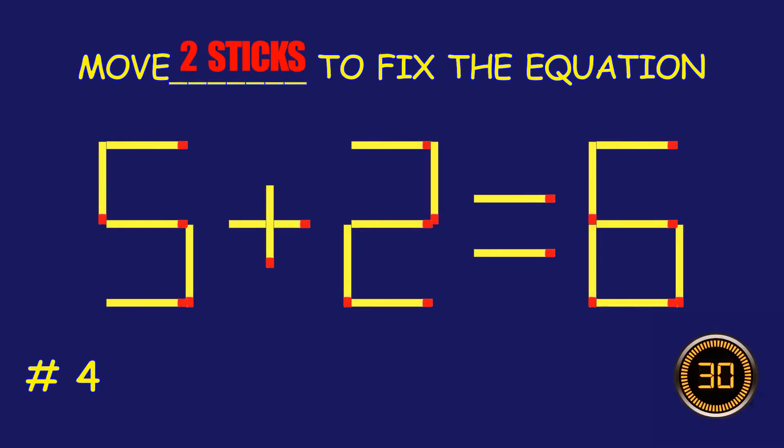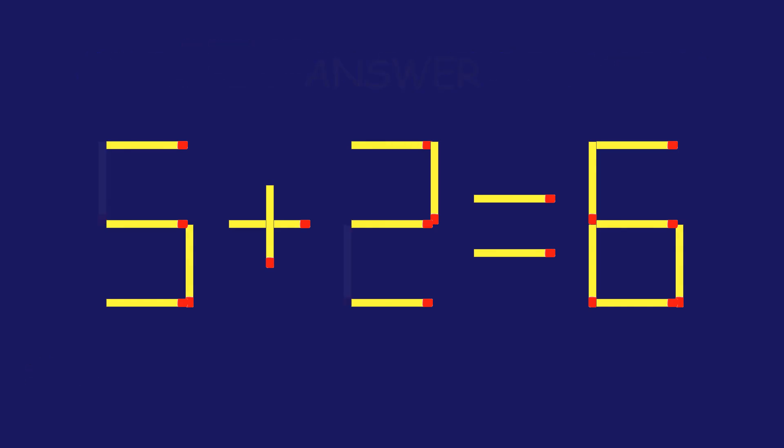Puzzle 4. Move two matchsticks to fix the equation. Amazing attempt! Keep up the fantastic work!